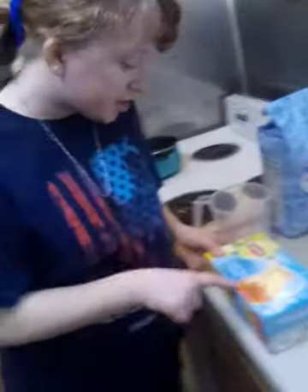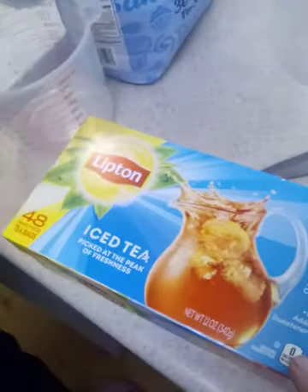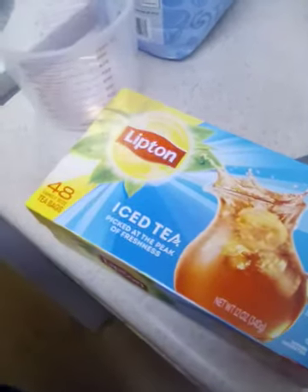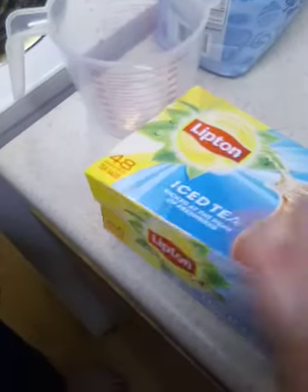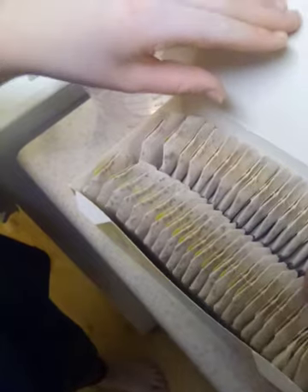We got the Lipton tea — it's called Lipton tea. This is not the decaffeinated one, this is the regular one. You can get whatever you want, but we always get the 48-count. We always use four of these tea bags because we have four people.